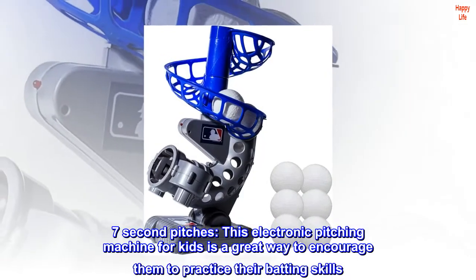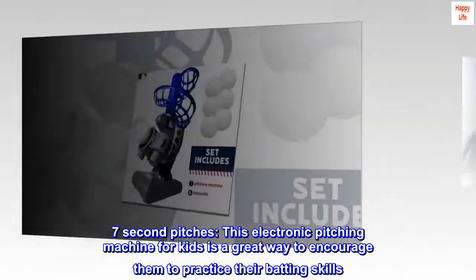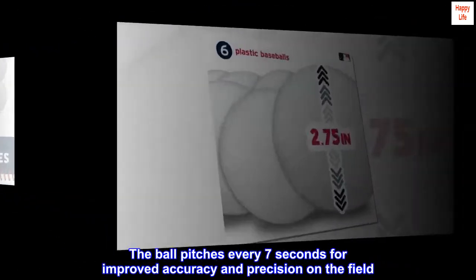7-second pitches. This electronic pitching machine for kids is a great way to encourage them to practice their batting skills. The ball pitches every 7 seconds for improved accuracy and precision on the field.